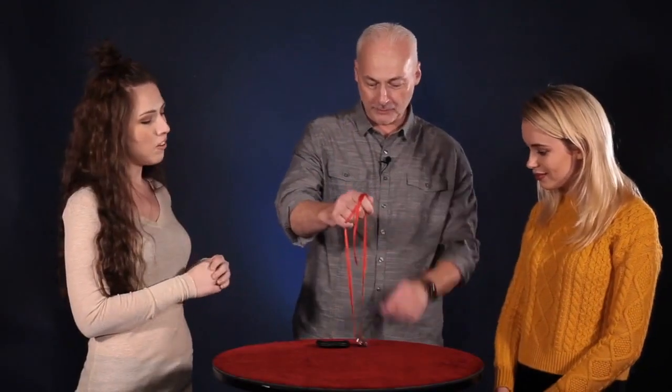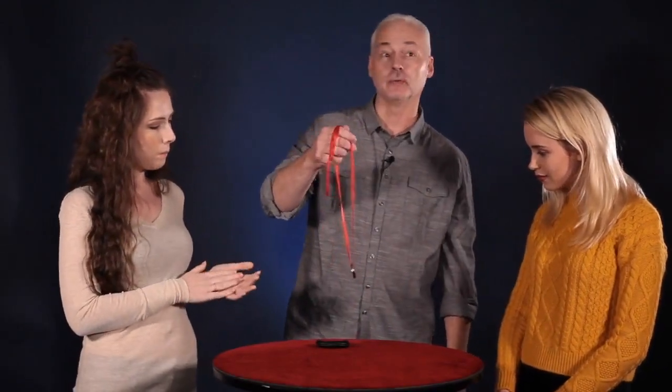Now this is the fun part. Some people might call this magic, some might call it a puzzle. A friend of mine, Joshua, he calls it a challenge — the Charming Chinese Challenge. And the challenge is to remove the three coins from the ribbon one at a time. Now I know that sounds easy, but there's a catch: you can't slide them off the end.